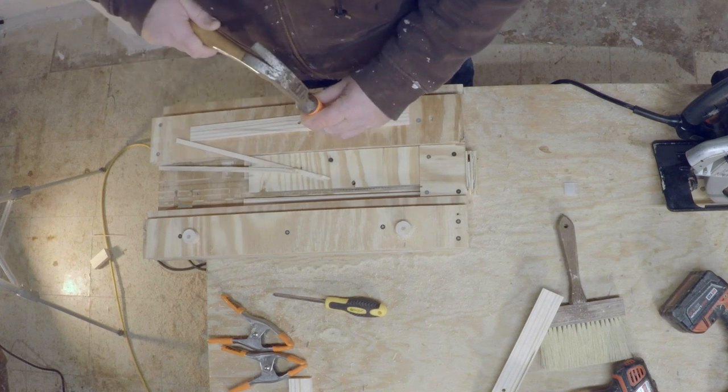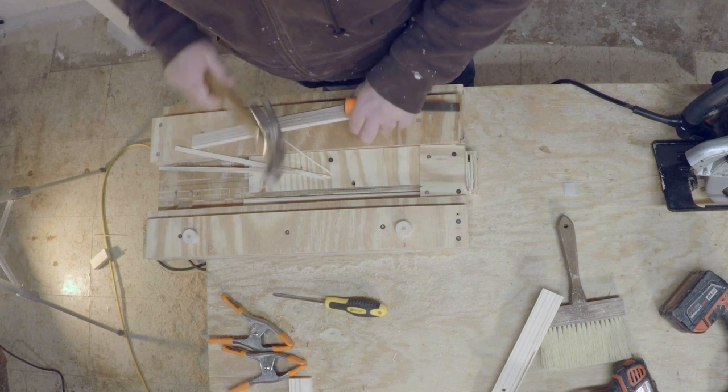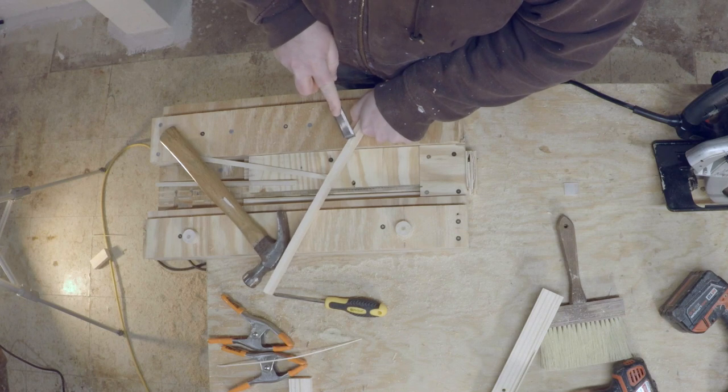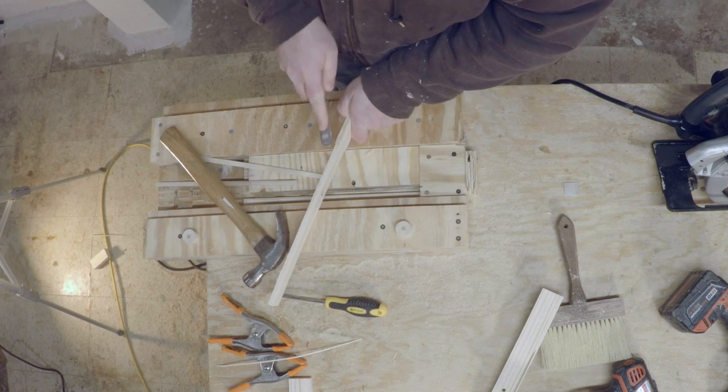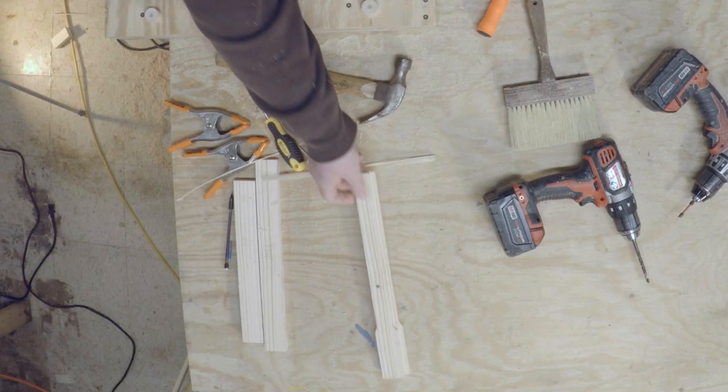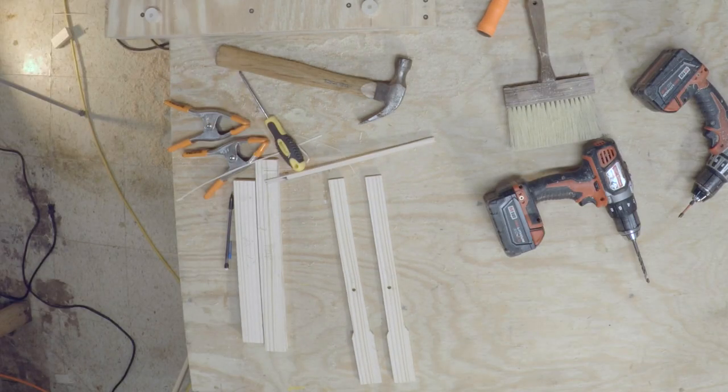You want to flip it over and remove the material on the other side as well, and then I like to clean mine up just a little bit. Once you're done removing the material on both the end bars, you should have two perfect end bars ready to go for your B frame.